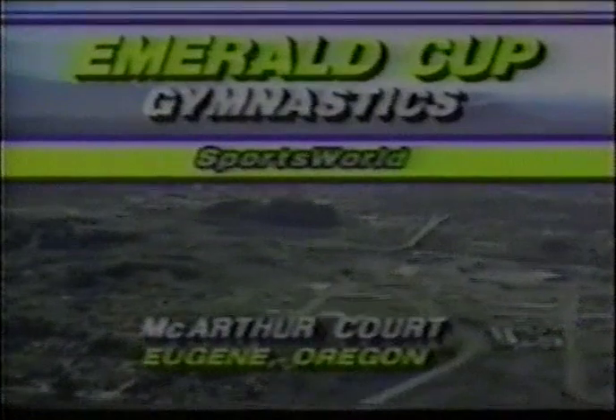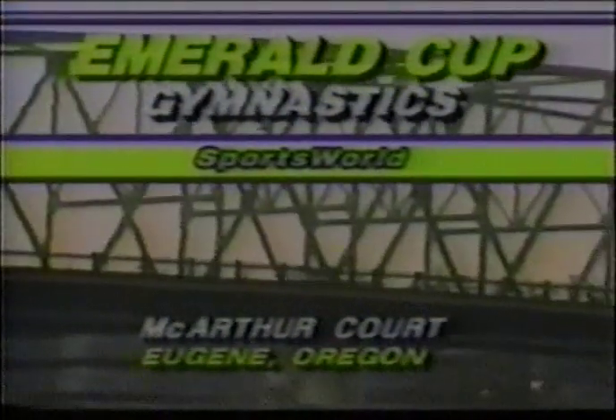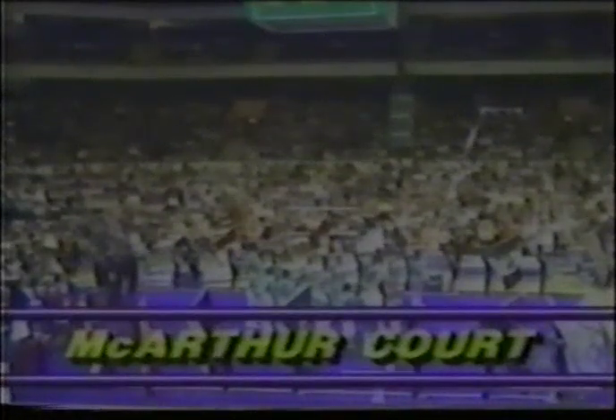Today, Sports World travels to the Pacific Northwest, to beautiful Eugene, Oregon, possibly the healthiest city in America, as it seems as if everyone here is either jogging, bicycling, or roller skating. When you think of Eugene, Oregon and gymnastics, you think of women's gymnastics. But today, the top male Americans have gathered here for the Emerald Cup in the famed Mack Court on the University of Oregon campus.